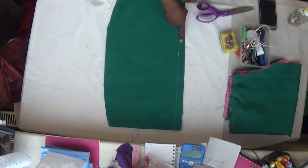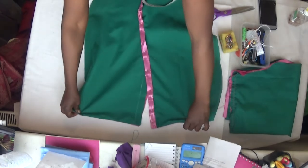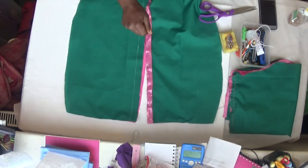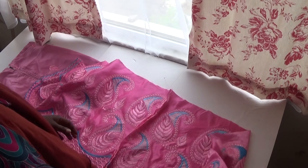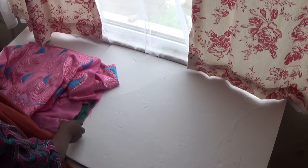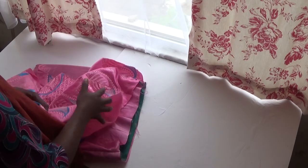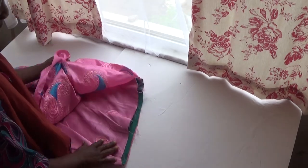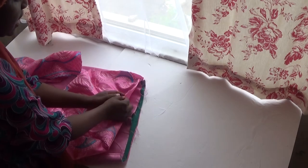I'll flip it over and take that one inch for my zip allowance from here, just like I did on the other panel — same way, one inch for zip allowance. Now I'm going to attach this to the bottom of the skirt. I'll take the skirt like this and make sure both sides are equal — this is the bottom of the skirt.